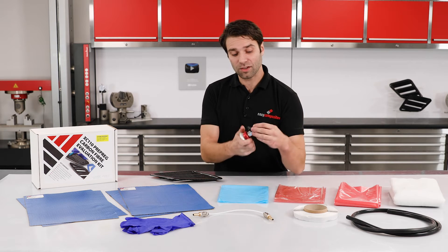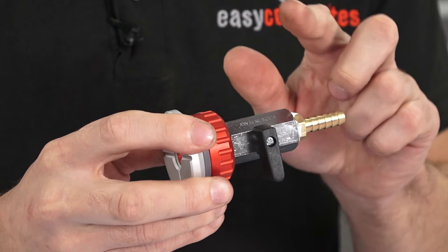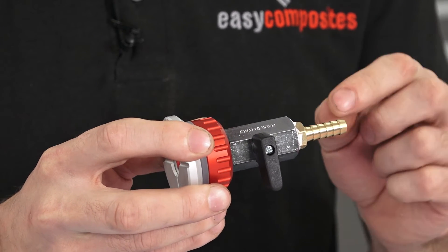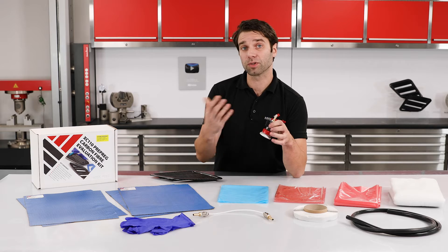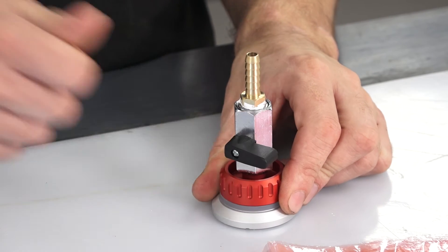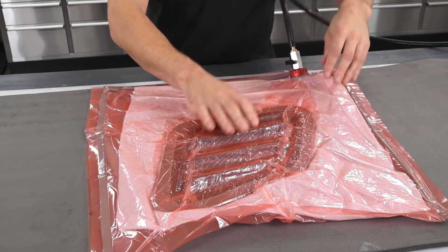Then to connect your vacuum, you have a three bag connector which has been pre-assembled with a quarter turn valve and an eight millimetre hose tail barb. That eight millimetre hose tail barb will work with the silicon hose, and the quarter turn valve is a really useful addition, particularly when you're doing small bagging projects, as it allows you to open the vacuum and close it to reposition, then open to draw down a little bit more before closing and repositioning.